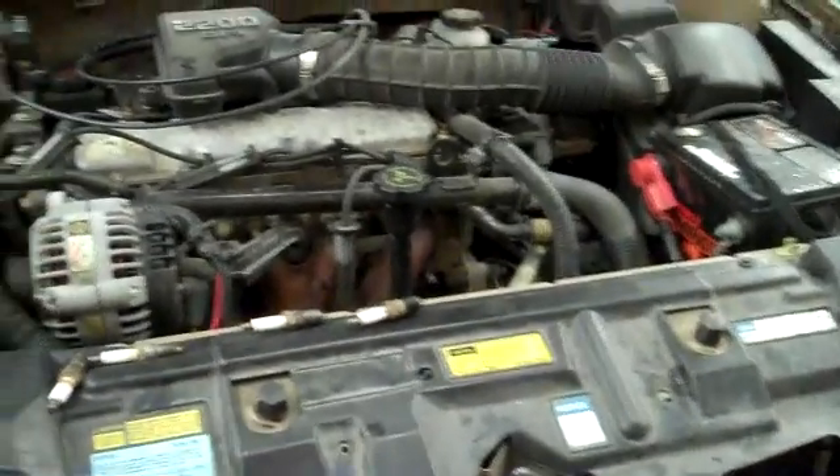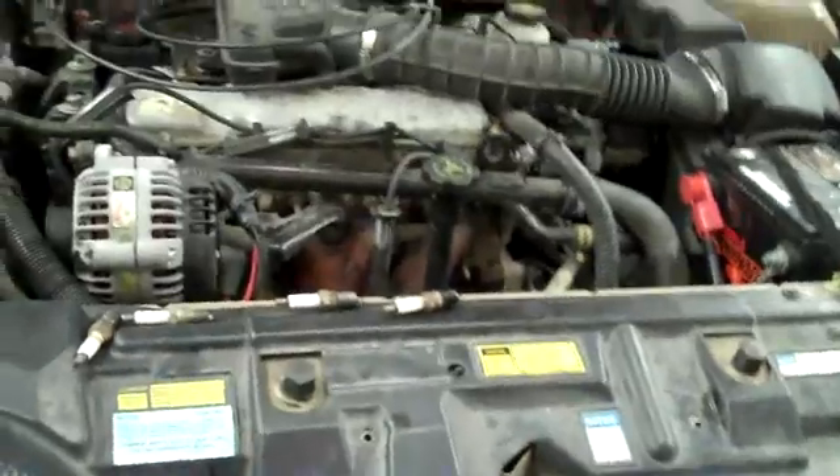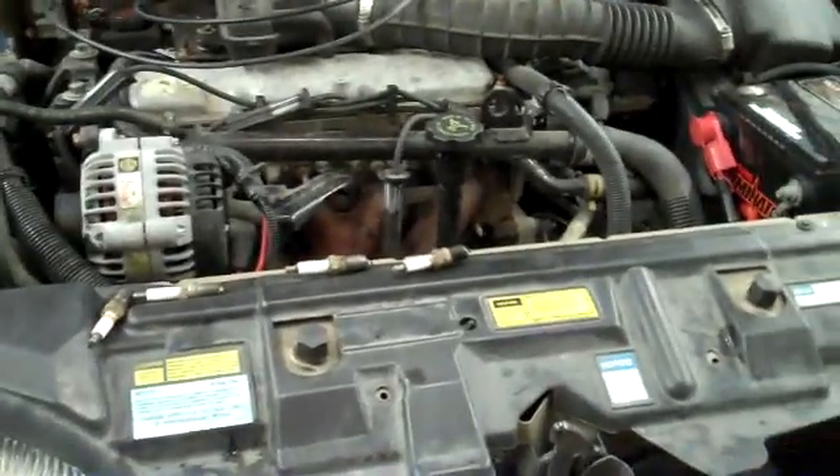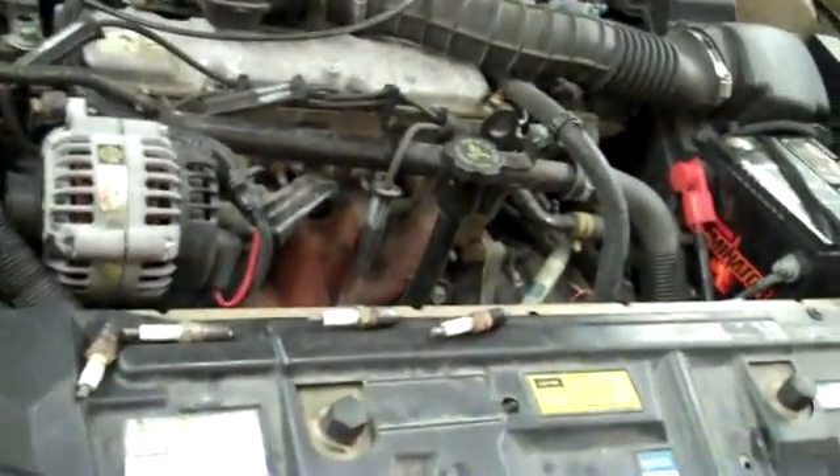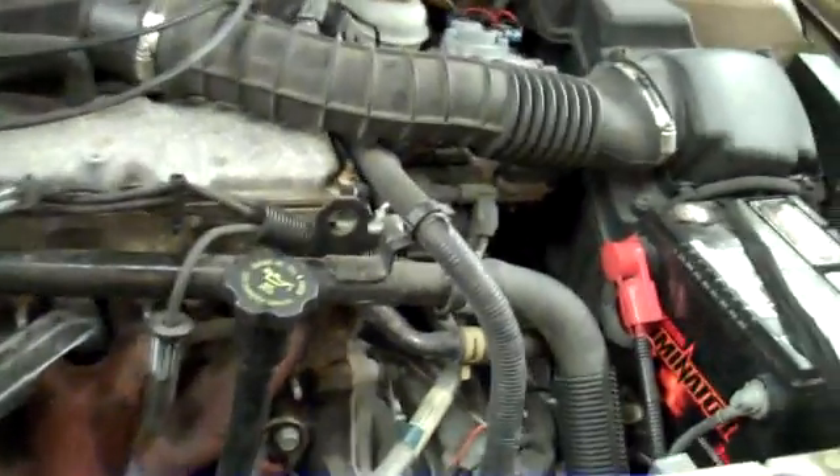This Cavalier came in with an overheating problem. There was no coolant when it came in, so we put some water in it just to check where the leak is. We pressurized the system, but we couldn't see the leak anywhere.